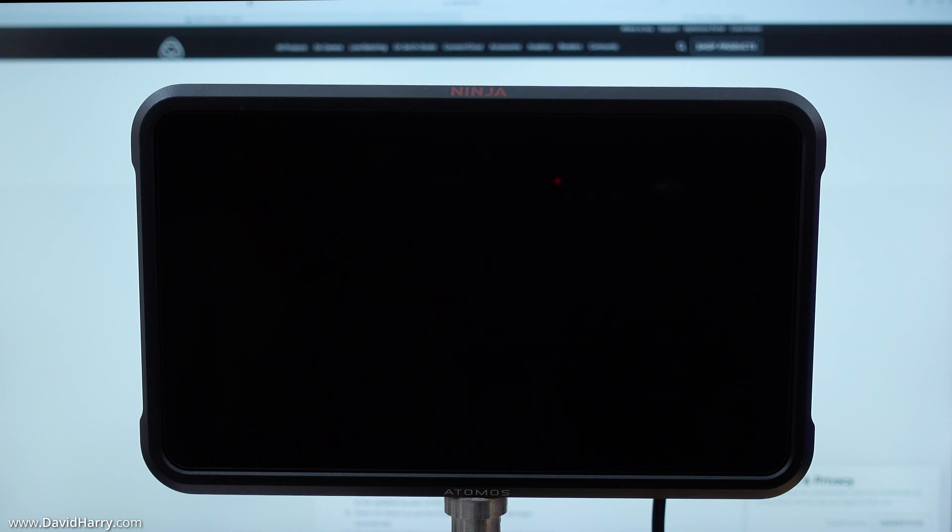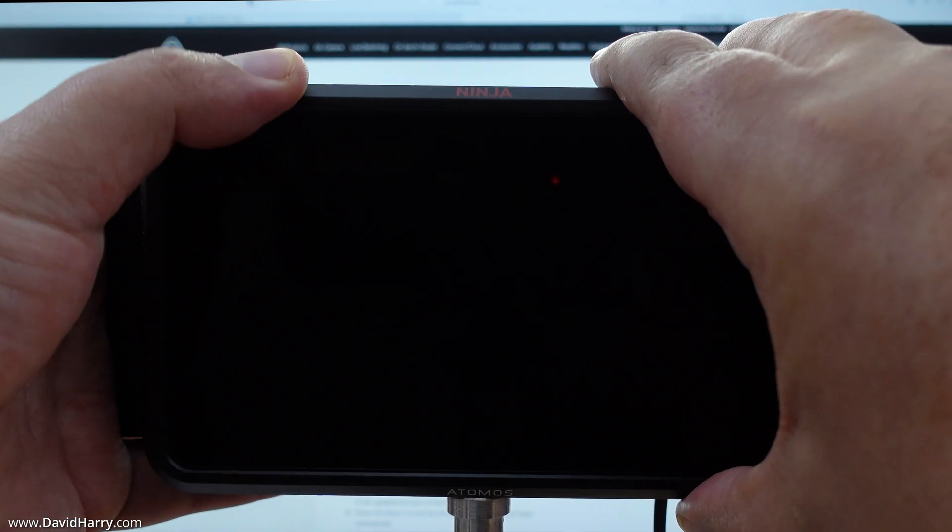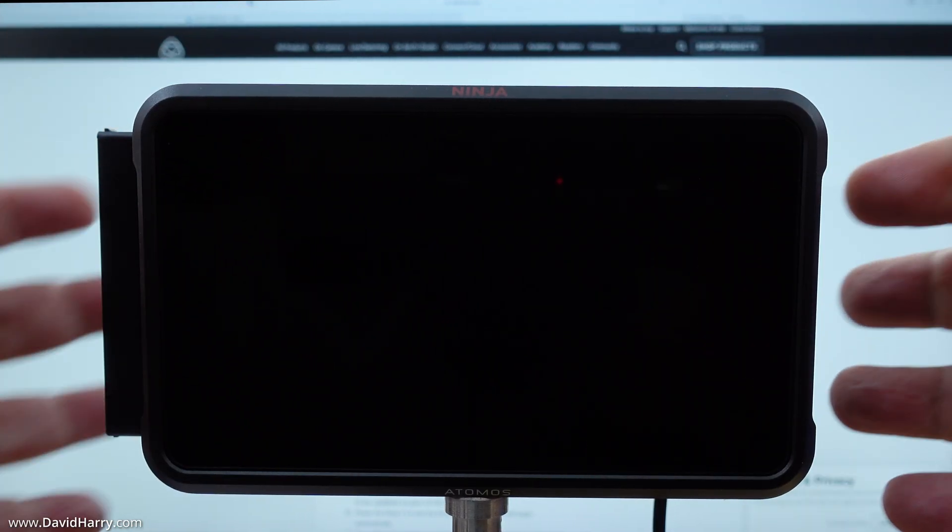Two important things here: I have got my Ninja V powered off, so I am going to power it on with the SSD drive attached. Also, I would strongly recommend that you power your Ninja V with the power adapter that came with it — this will ensure you do not lose power during the firmware update. So I am going to connect the SSD first, then power on the Ninja V.